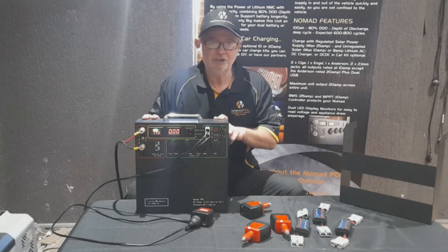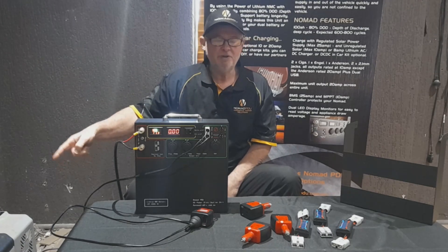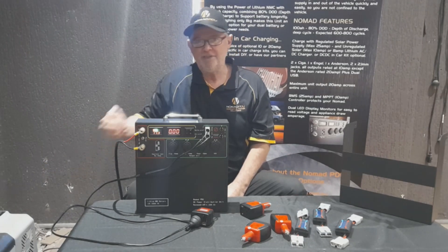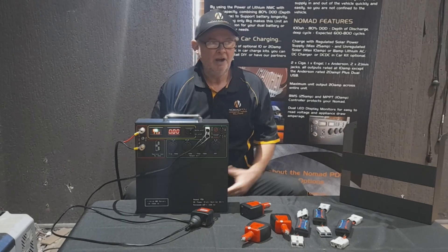So if the Nomad is at 12.6V, the fridge won't work because of that 10.6V cutout after the two-volt drop. It's not the power source's fault - it is providing the voltage. If you took a multimeter and tested it at the compressor, it would show that with the voltage drop it's reading 10.7V. We see this constantly in the shop when customers come in saying the fridge isn't working, and we look at the cabling.